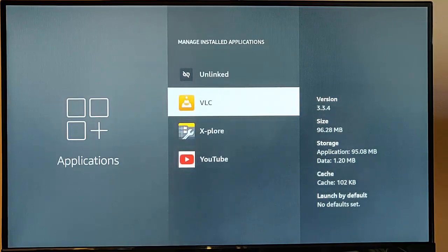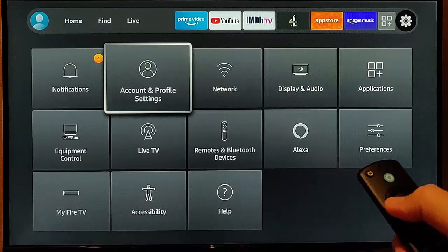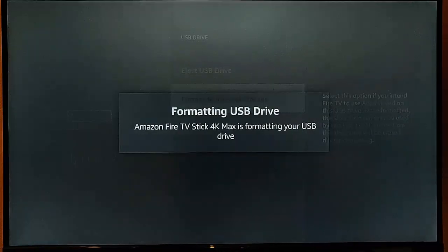If you decide you want to use the USB stick as internal storage and not store movies, music, and TV shows on it, go back to the menu, go to My Fire TV, then down to USB Drive, and then Format into Internal Storage. Press the middle button on the remote control — that will wipe everything off the stick and make it usable as internal storage only on the Fire TV stick. It won't be usable on a PC device anymore, though you can plug it into a PC and format it back to exFAT, FAT32, or NTFS. But you can't read anything on the stick in a PC.